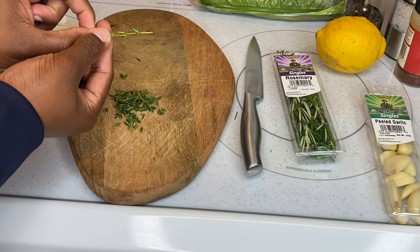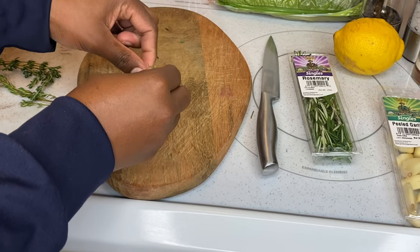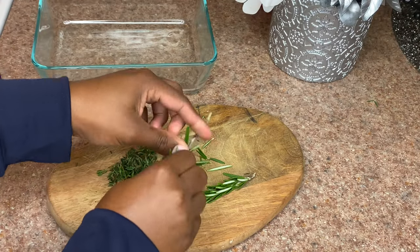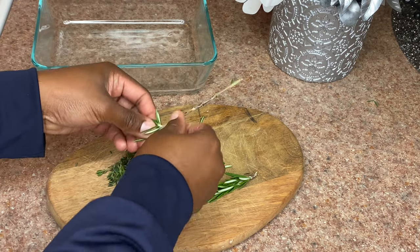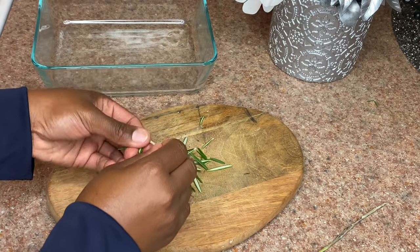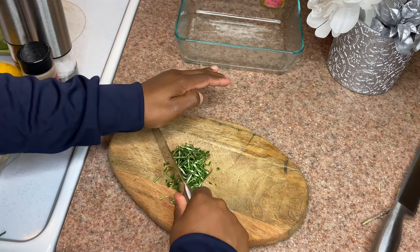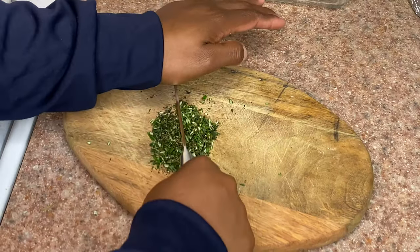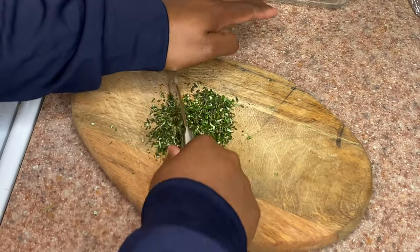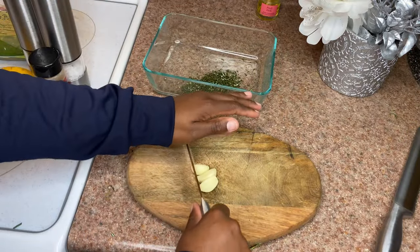Starting off, you're gonna use three stems of thyme — remove the leaves from the stem, make sure you don't have any stem, only the leaves. You're gonna do the same thing with your rosemary, removing the leaves from the stem, except this time you're gonna use two stems instead of three. When that's done, you want to give it a fine chop — a nice chop so it can sprinkle on the lamb and be edible.